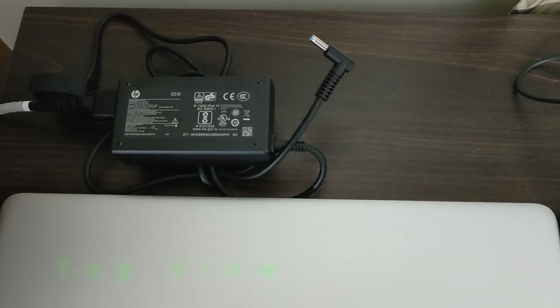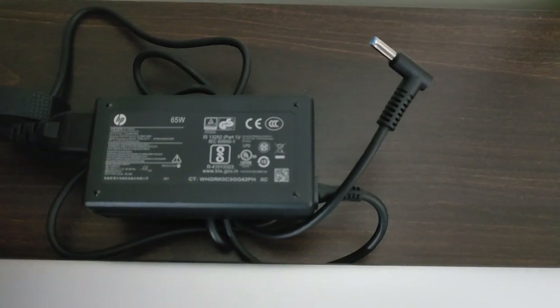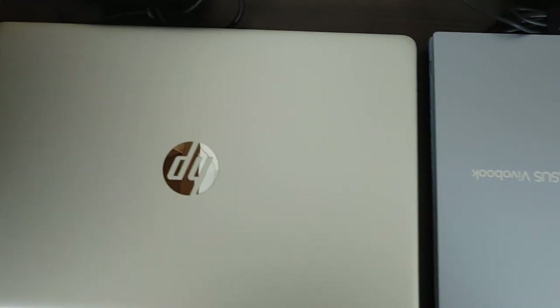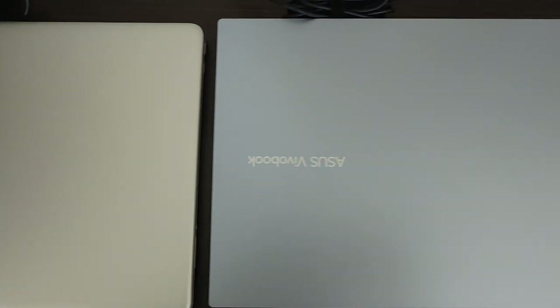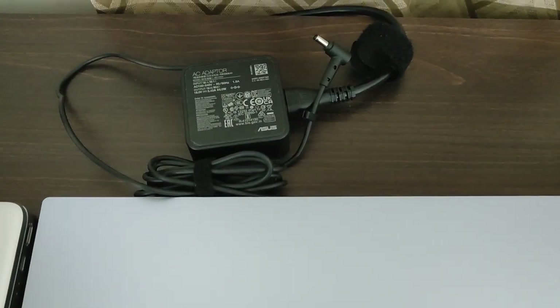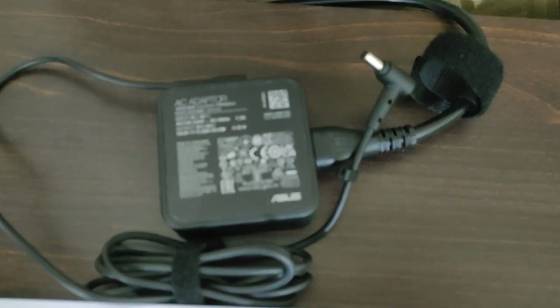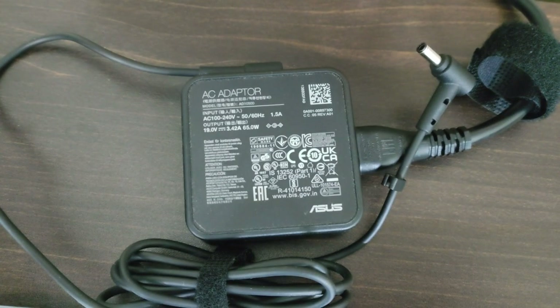As you can see, this is the adapter. Both laptops come with a 65W adapter. The HP laptop adapter is like an old-style adapter, and the HP laptop is silver in color while the Asus Vivobook is an ice light silver — a blue tinge to the silver. The Asus Vivobook adapter looks a bit more modern compared to the HP adapter.